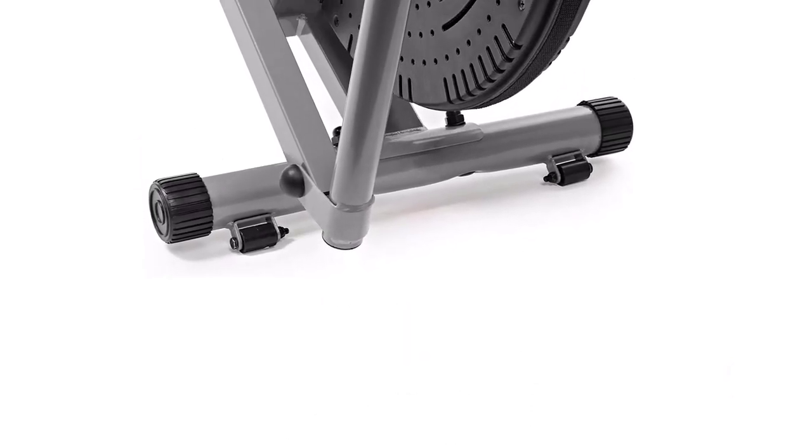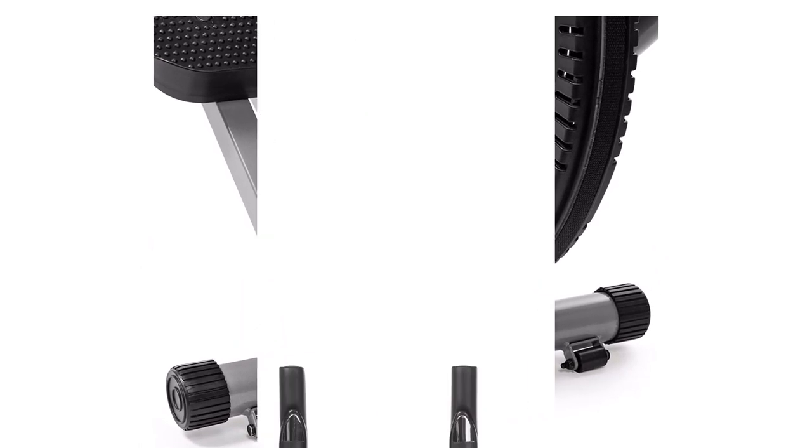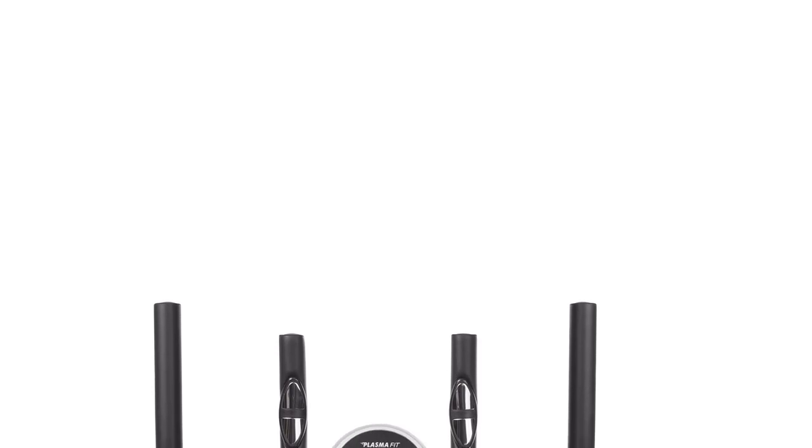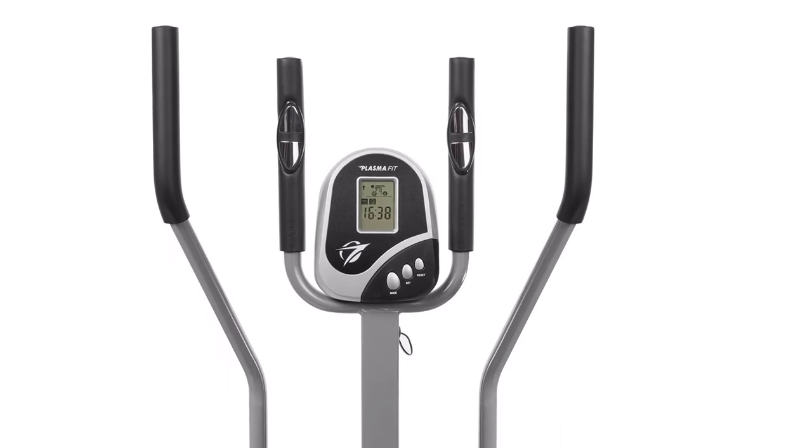The easy-to-read LCD accurately tracks your speed, time, distance, calories, and heart rate using your movement and the heart rate sensors in the handlebars. The moving handlebars have a 21-inch extension for your arms to give you maximum movement, while the soft grips keep your hands both comfortable and secure.